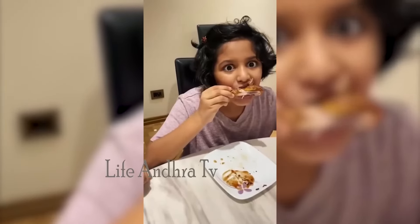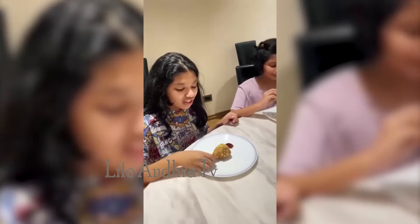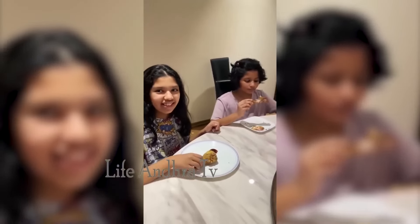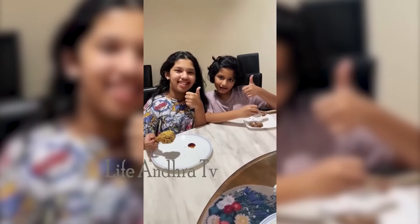What is it? Delicious. It's so good. It's way better than KFC. Lovely. Enjoy.